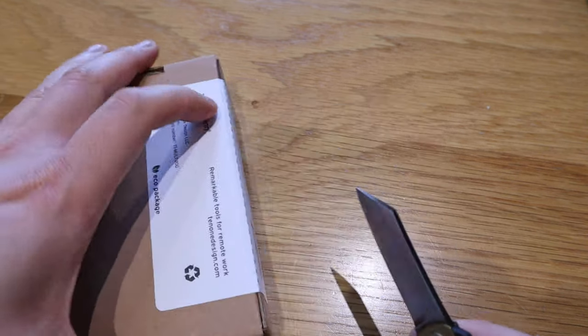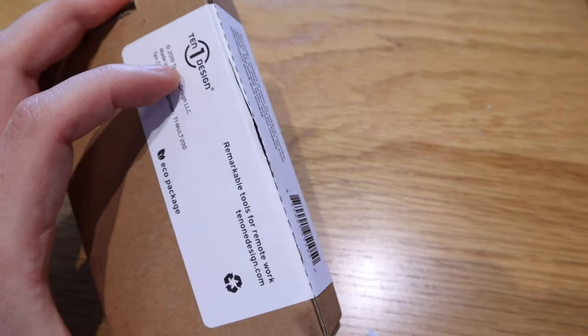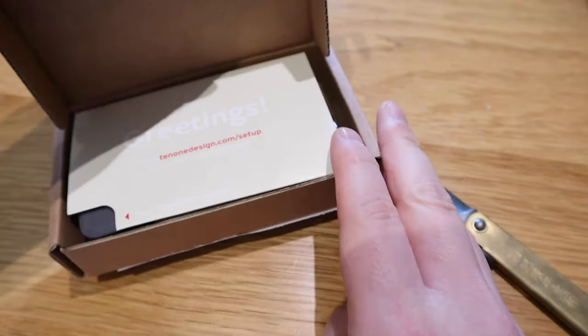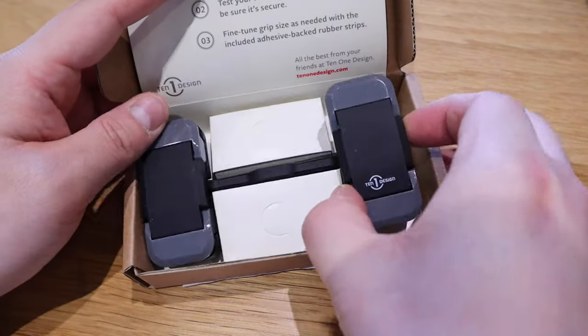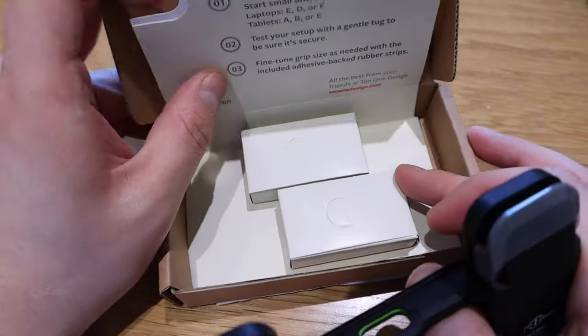Let's open it up with my Higono Kami knife — a nice stiff cut here. Inside we get a greetings card and then the actual mount itself.